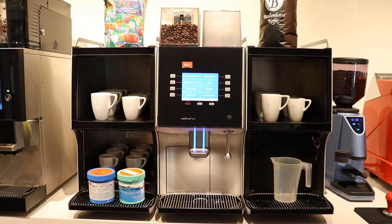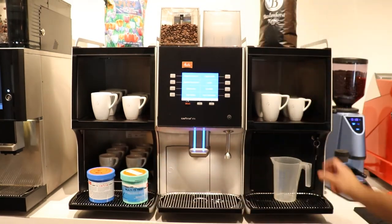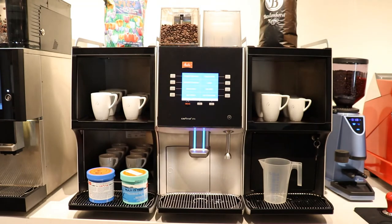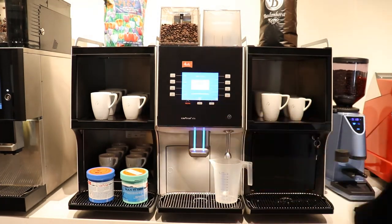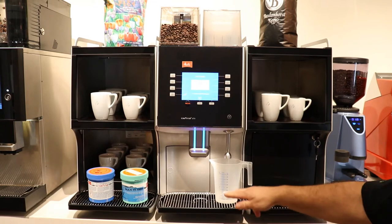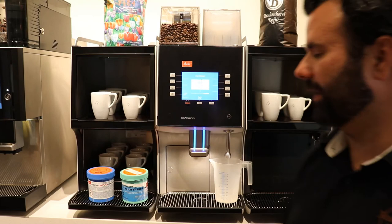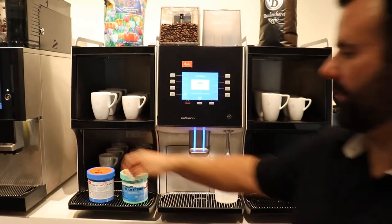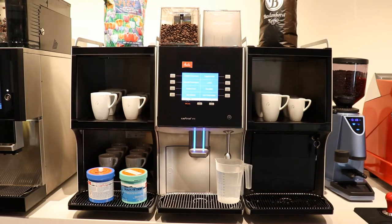The XT4 model requires a twice-a-day cleaning. You'll need two cleaning tablets — one for the brewer and one for the milk system — and a 500 ml measuring cup. To prep, drop the milk tablet into the measuring cup, run the hot water a few times until you get 500 ml of hot water, and let the tablet dissolve. Set the brewer cleaning tablet aside until the machine asks for it. Once you've filled the measuring cup to 500 ml and the tablet is dissolved, you're ready to proceed.